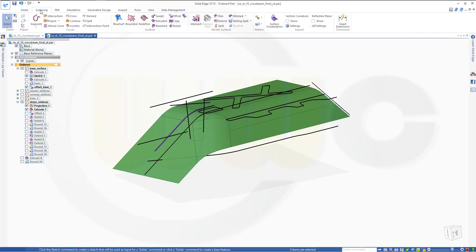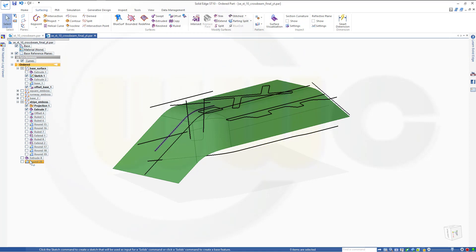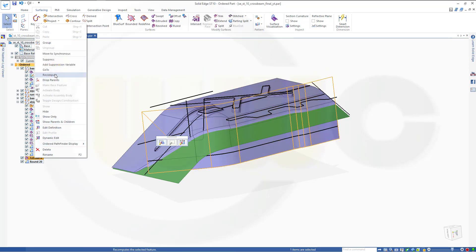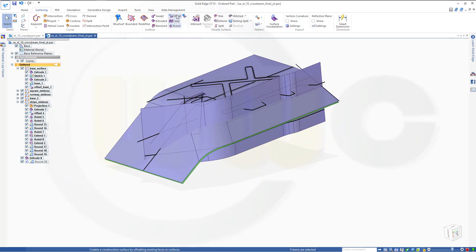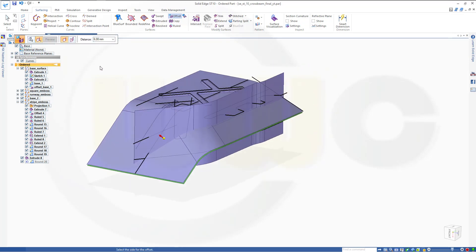Go for surfacing, go for extruded, select this one. Go back to that extrude, switch it on, and go to this extrude. Now make an offset surface — go for offset to this one, the complete body. It should be seven millimeters in that direction. Finish, cancel.